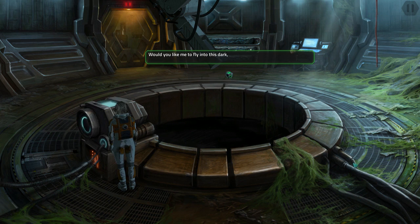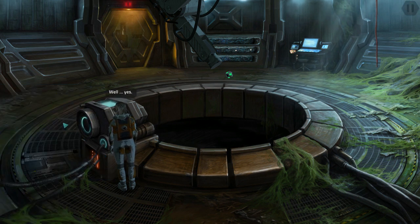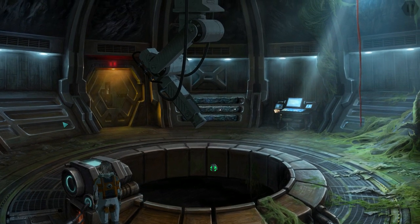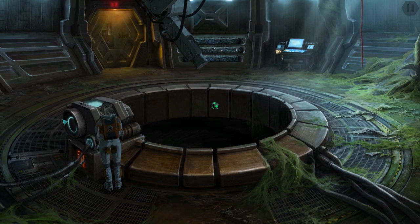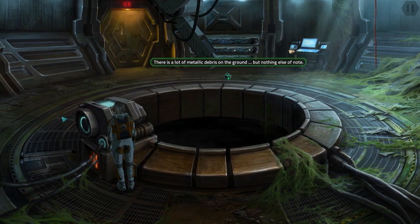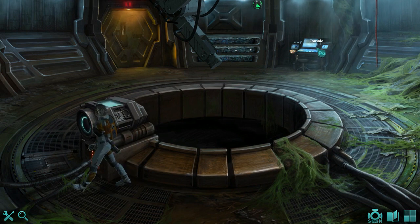Would you like me to fly into this dark, obvious, menacing, apparently bottomless hole? Please do. Well, yes — and he actually does, or it I guess. There is a lot of metallic debris on the ground but nothing else of note.